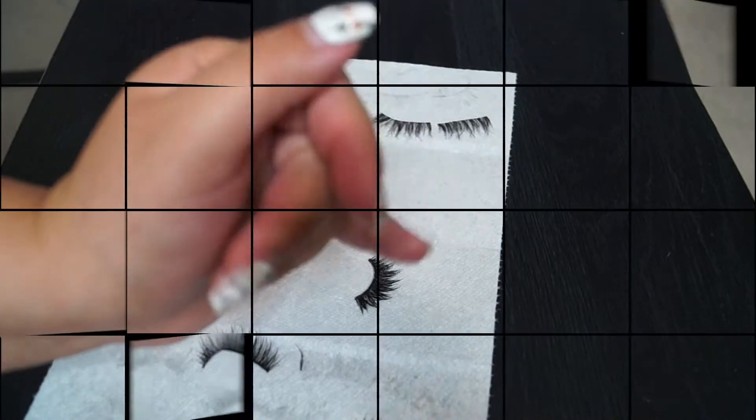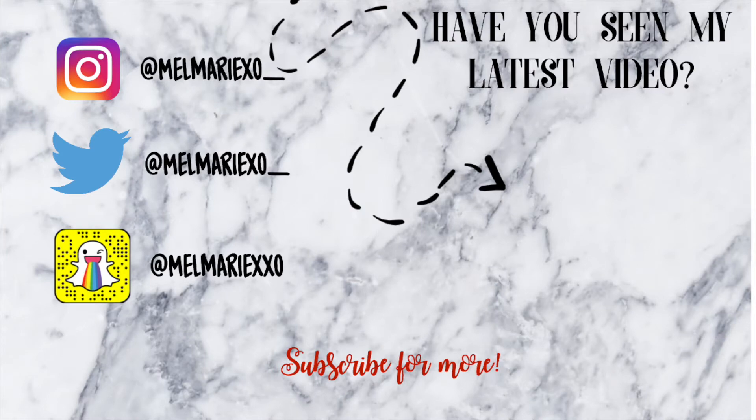Thank you guys so much for watching. I'll see you in my next video. Make sure you subscribe and watch my latest video. Bye!